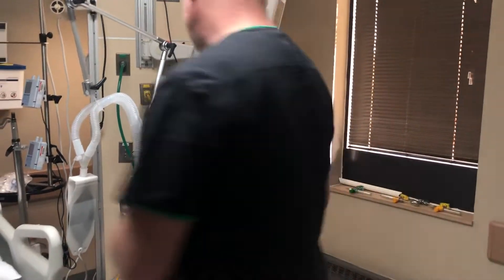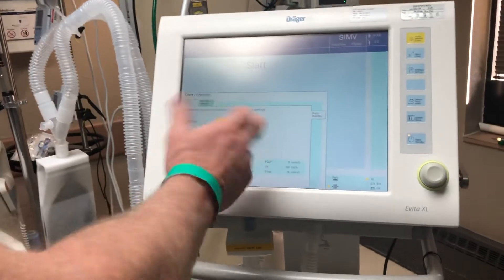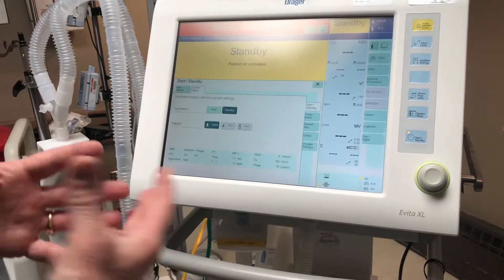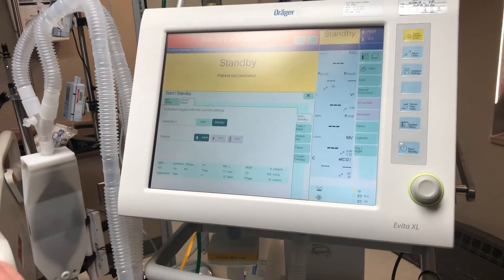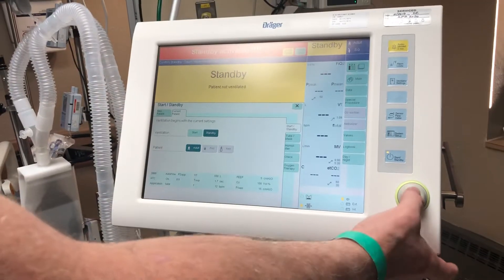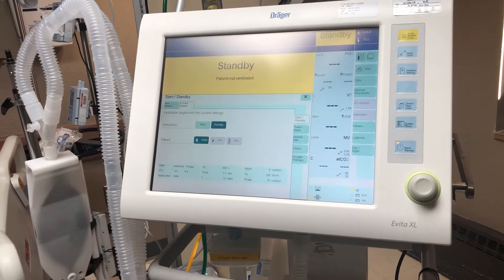Once that gets done, we're going to push it into standby. Hit standby, then hit this button here to put it in standby. It will alarm off at you at this point. All you've got to do is hit alarm silence on top, then hit the button again — that takes away the alarm and the red banner as well.